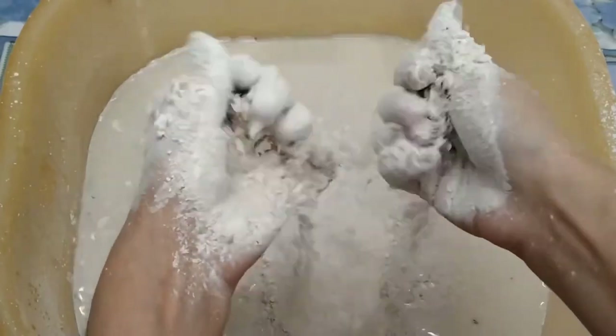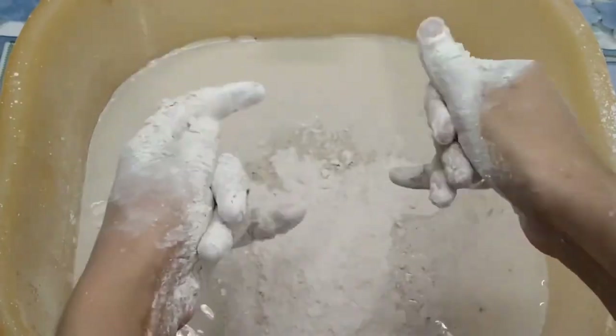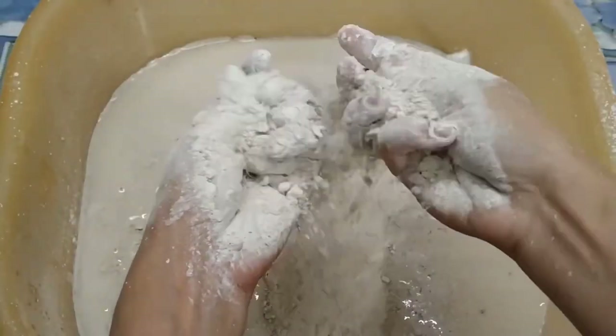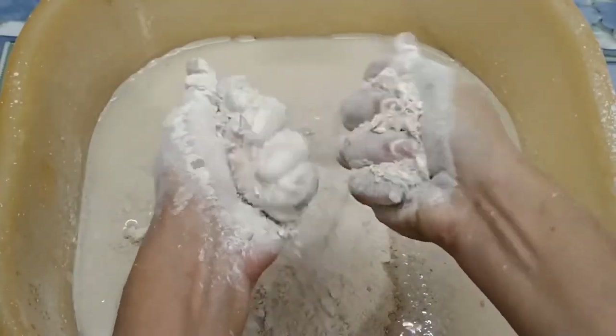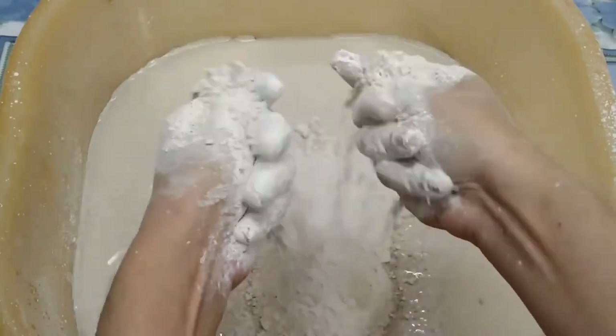I will fold the bag with your hands. I will fold the bag for a second.